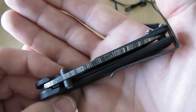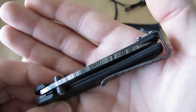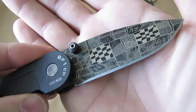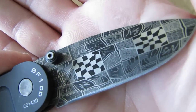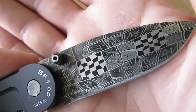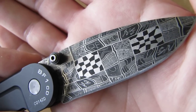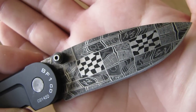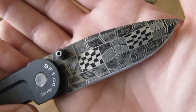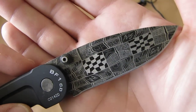Mosaic Damascus is a special form of it. Special know-how is needed to make those small details into the blade. If you look closely, there is even the Robert Eckerling monogram in one of the black squares on top. This is carbon steel with some parts of nickel.